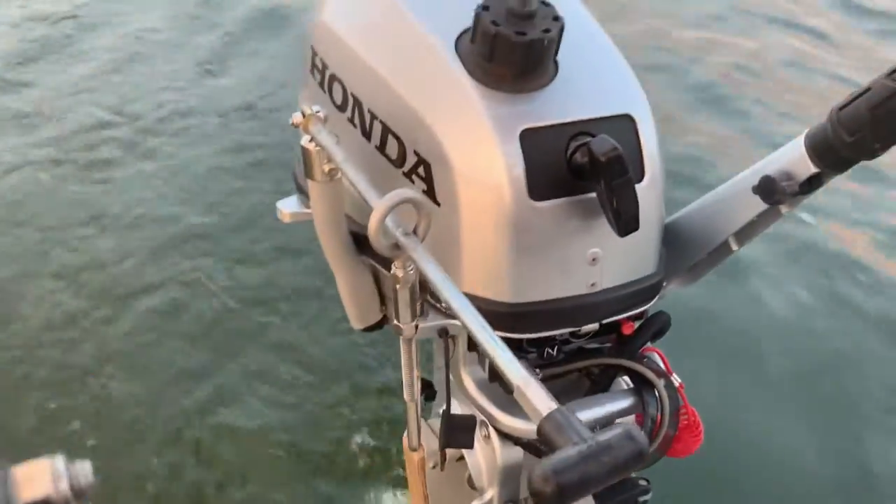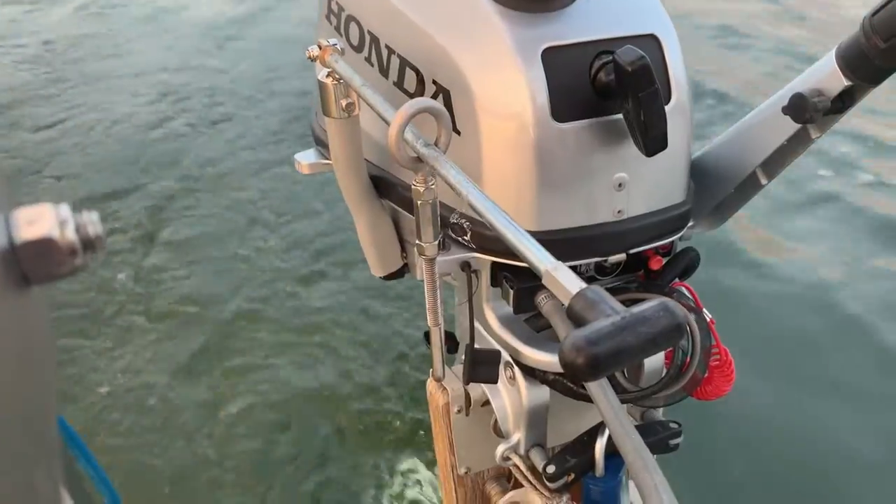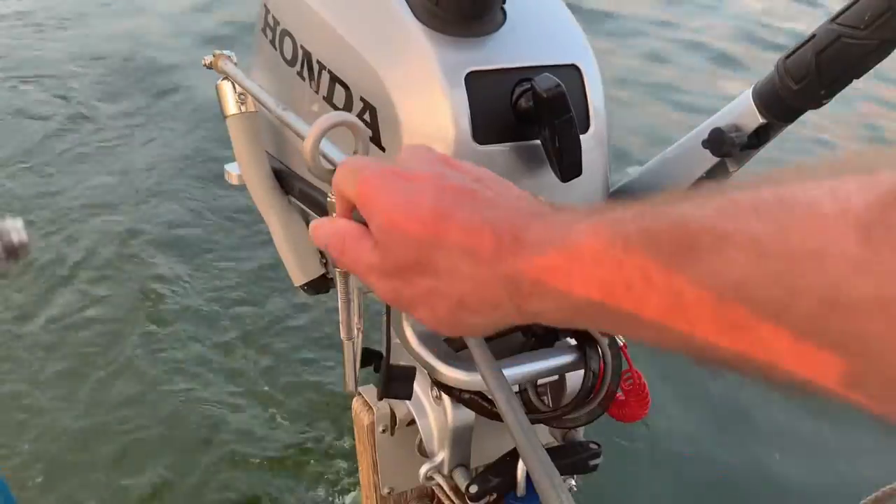And hopefully this helps you if you are looking to do something similar to install an extension on your shifter for your outboard.